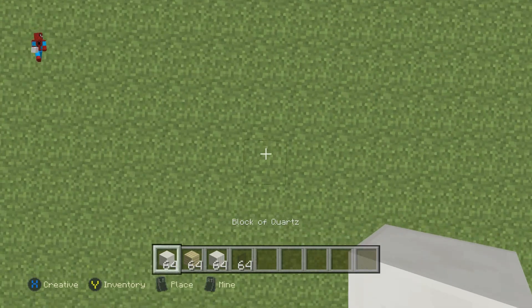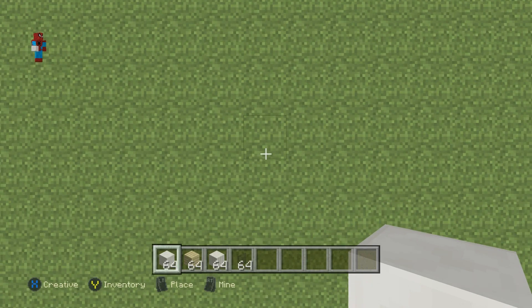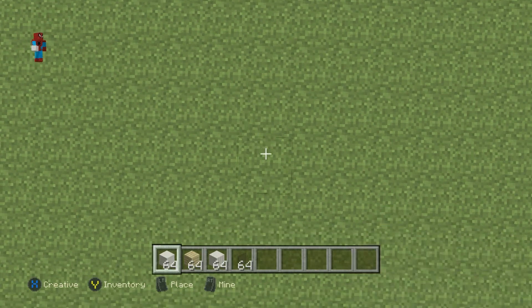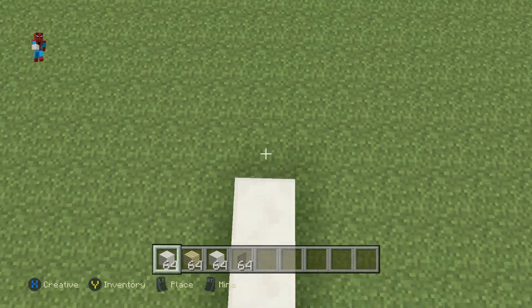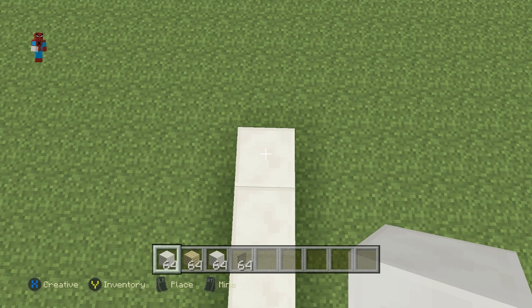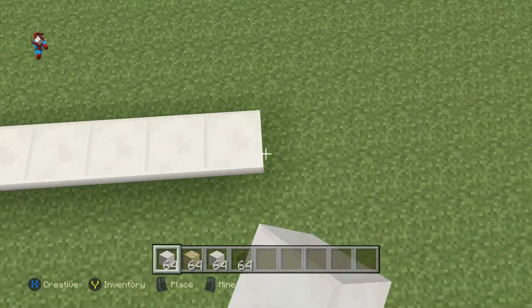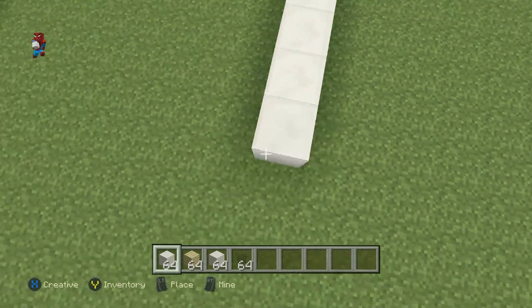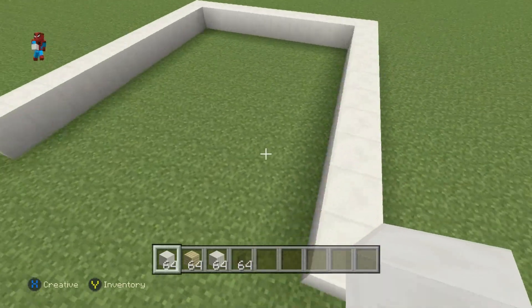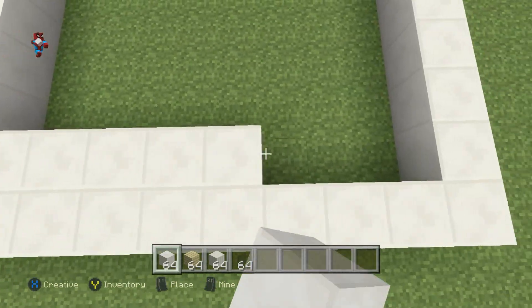We're going to begin with a row of 11 block of quartz in a row on the floor — this is the long row going towards the back of the bathroom with the window. Then going right of this 11th block, I'm going to do a row of 9. I then want to extend this until it is all the way even with the very first block of quartz that I placed, connect it back, and fill the floor in with block of quartz.